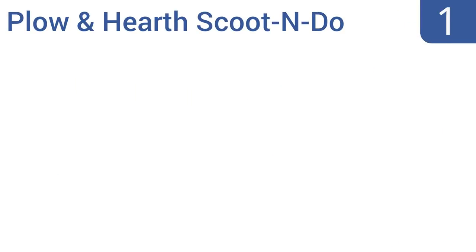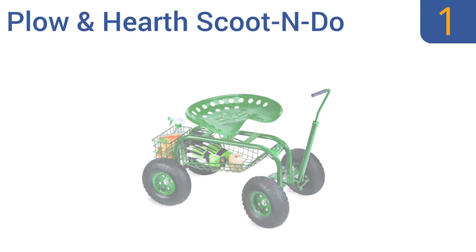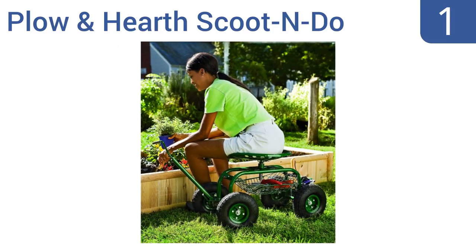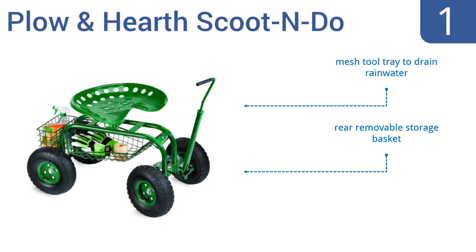And coming in at number 1 on our list, the Plough & Hearth Scoot & Do has a large steering handle that makes navigating easy, whether sitting or pulling it. The height of the seat can also be adjusted for optimal comfort for every user. It includes a mesh tool tray to drain rainwater and a rear removable storage basket. It looks like a mini John Deere tractor.